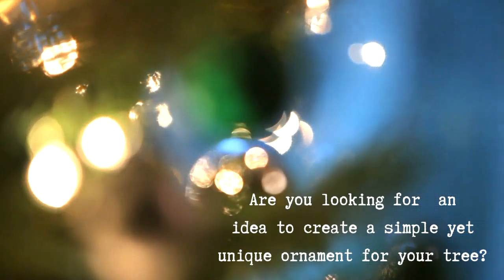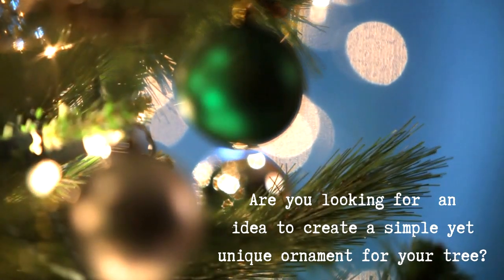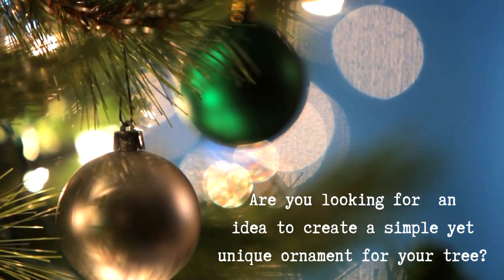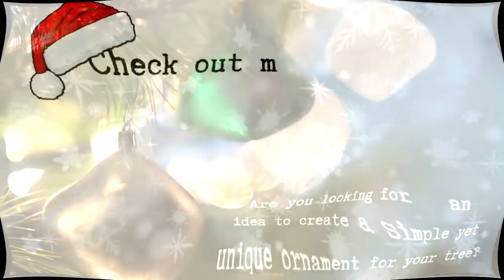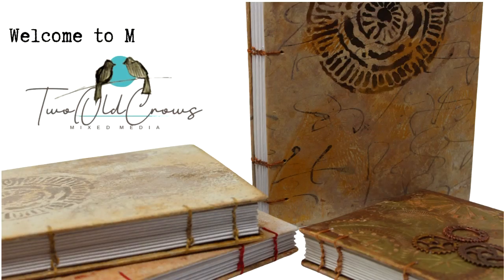Are you looking for a unique ornament that you can hang on your tree this year, or something a little different, or just something that you've made yourself? Please join me because I started out making an ATC card or an ATC coin for a swap. I pulled out my encaustic wax and I want you to check out my ATC turned Christmas ornament using encaustic wax and an image that I pulled from the public domain.